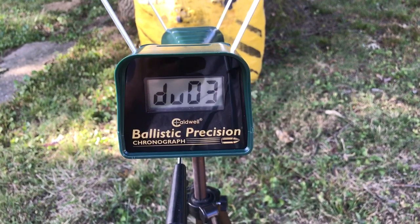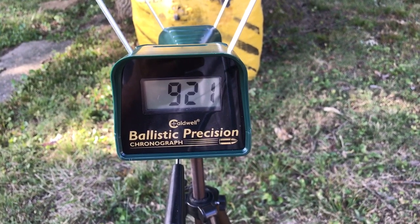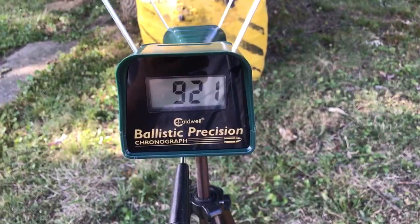First shot at 921 feet per second, followed by three additional shots at 921 feet per second. Consistency.